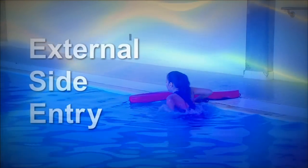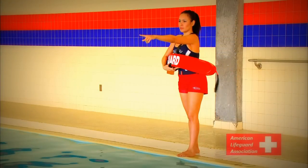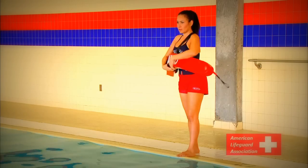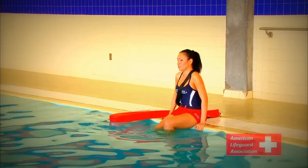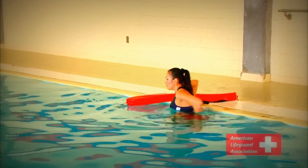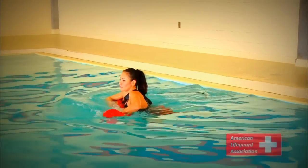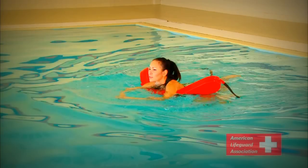External Side Entry. An external side entry is a safe and easy way to enter the pool that creates little disturbance to the water. First, place the rescue tube on the deck and slowly ease yourself down so that you are seated on the edge of the pool deck. Using both hands, lift your body so that you may securely slide into the water. Be cautious, for the pool deck may be slippery. Once in the water, secure your rescue tube before approaching the victim.